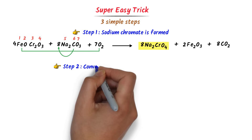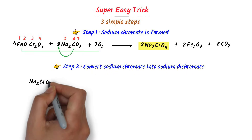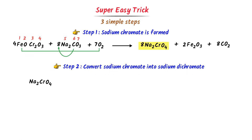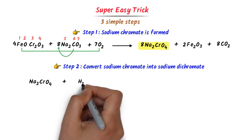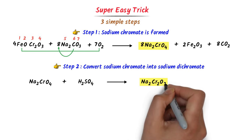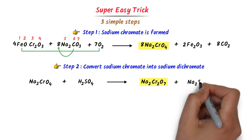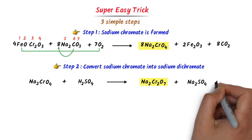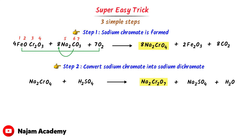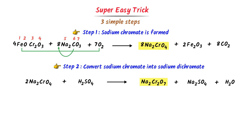In the second step, we convert sodium chromate into sodium dichromate. Sodium chromate (Na2CrO4) reacts with sulfuric acid (H2SO4) to give sodium dichromate (Na2Cr2O7), sodium sulfate (Na2SO4), and water (H2O). The trick: since it is the second step, just put 2 with sodium chromate — 2Na2CrO4 + H2SO4 → Na2Cr2O7 + Na2SO4 + H2O — and this is the complete balanced equation.